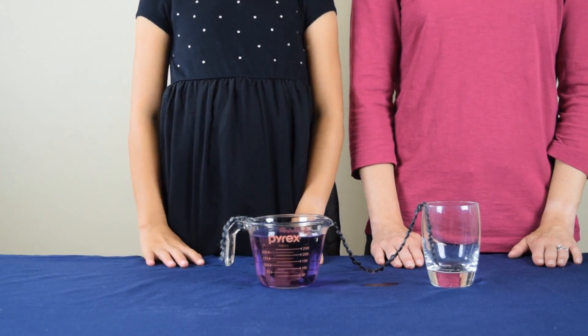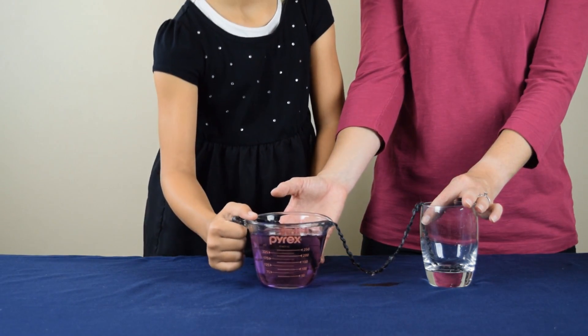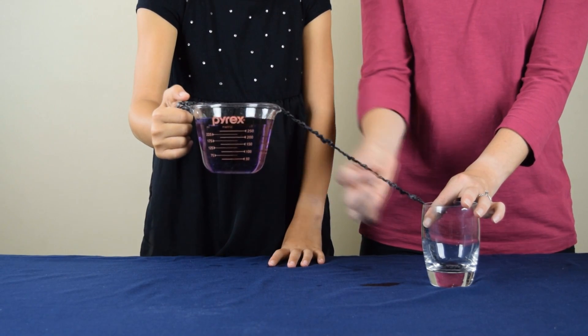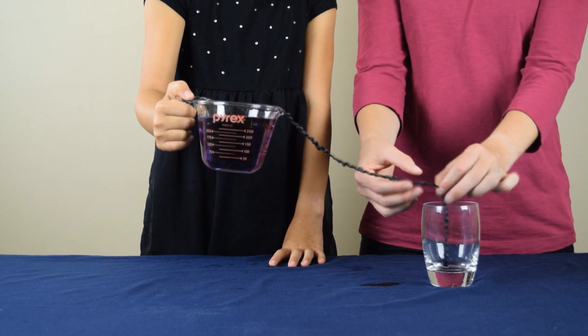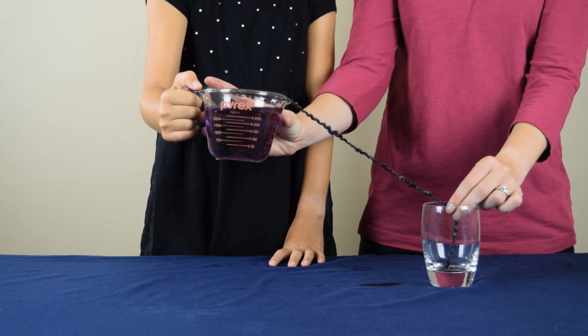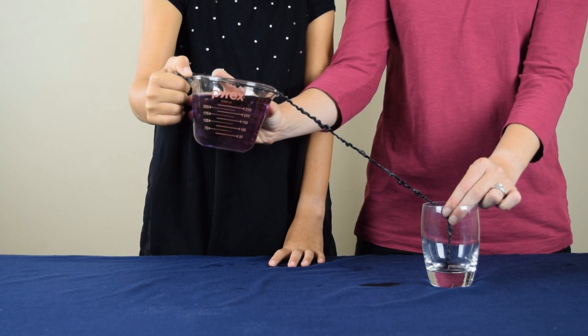Now we're ready to move to the next step. We're going to slowly and carefully lift the measuring cup to the point where the string is tight, so there's no slack in the string. I'm also holding the other end of the string into the cup. Then we're going to start pouring very slowly and we're going to watch to see what happens.